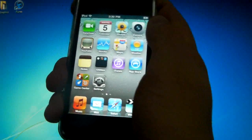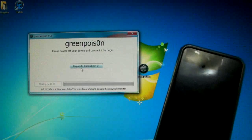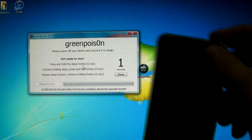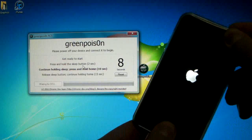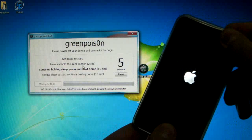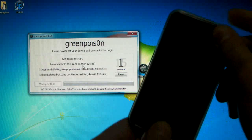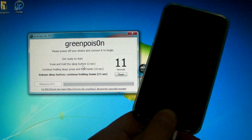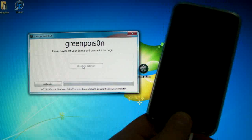We're going to turn our device off and put it into DFU mode. Press 'Prepare to Jailbreak' and in 3, 2, 1 press the power button — power button for 2, 1, combined with home button for 10, 9, 8, 7, 6, 5, 4, 3, 2, 1 — let go of the power button and continue holding home. I'd recommend that you hold your home button throughout the jailbreak as it does help, then click jailbreak.